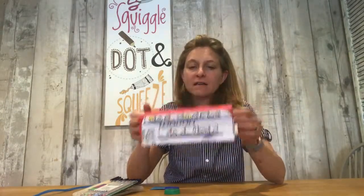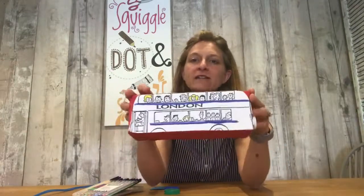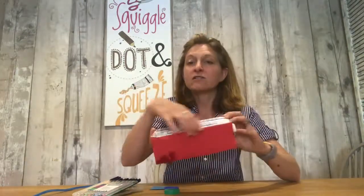Hey everyone, Flory here at Squiggle Dot & Squeeze. Continuing with our travel theme, we thought we would do a little bit of crafting with some of our younger crafters this morning. We are making a carton bus — we've got a fruit carton and all I've done is cover it in a red piece of paper, but that could be any color. I printed out from the internet a bus picture and trimmed it down.